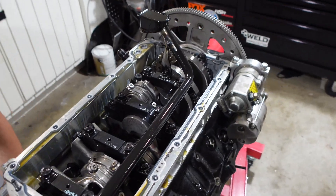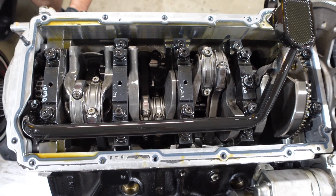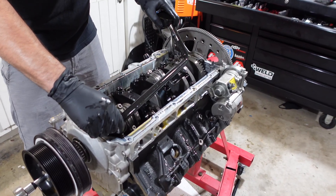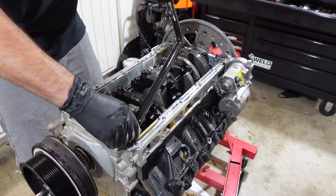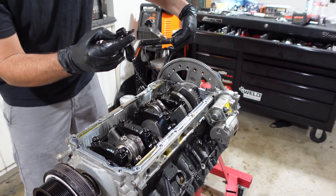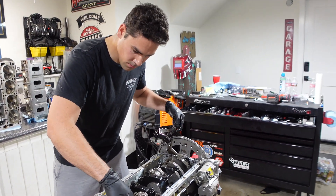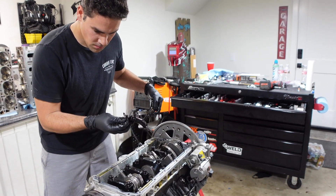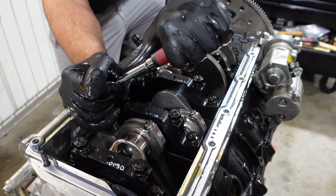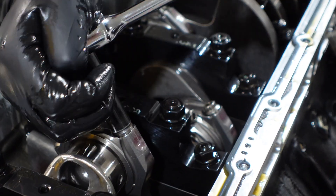Before we put our hands on anything, we're going to inspect all the parts, making sure everything was where we intended it to be and nothing moved around — everything looked good. It's very, very important on all these LS engines with factory pickup tubes and oil pumps to check out the O-ring on the pickup tube. Oftentimes these things get pinched or cut, and little funky things happen to them that will cause low oil pressure. This one seems to be in good shape, so we're going to keep moving on and start getting the rods and pistons out of the engine.